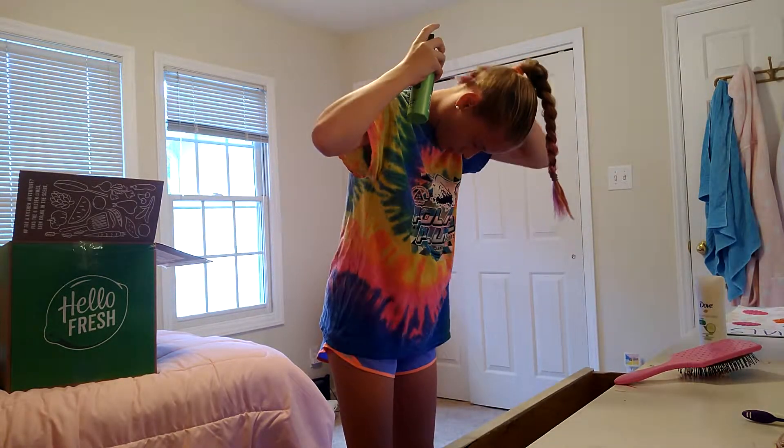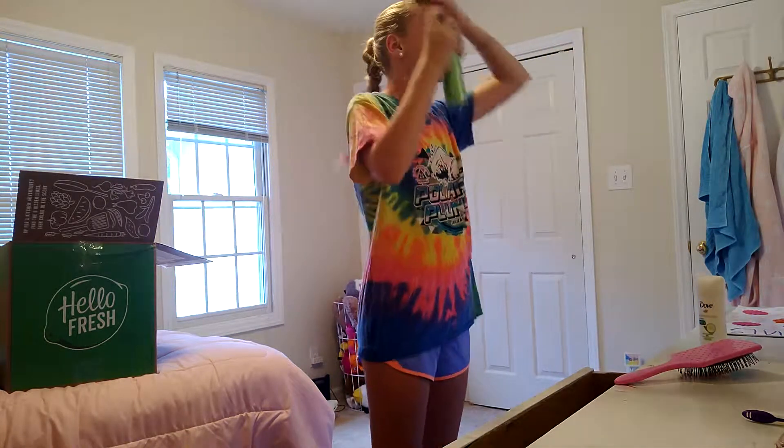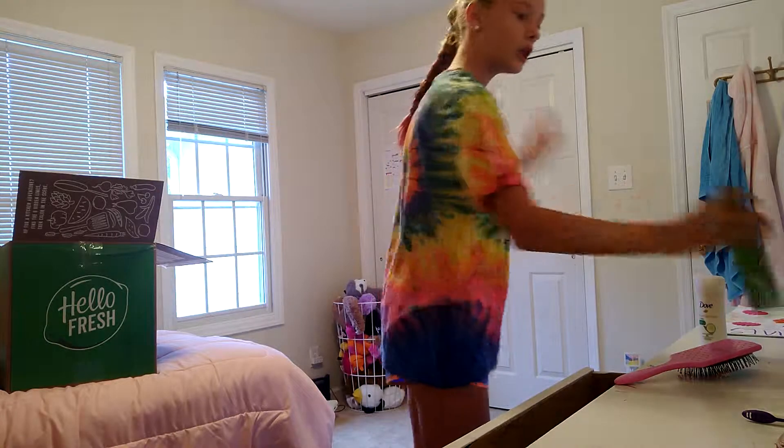So I just put my Crocs on. As I go downstairs — us volleyball people drink so much water, and I should be drinking more than I usually do. Let me just show you how much water I bring.